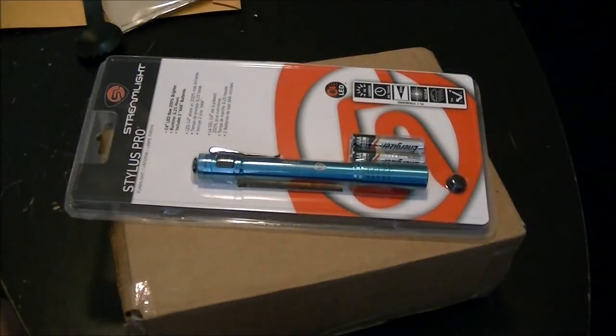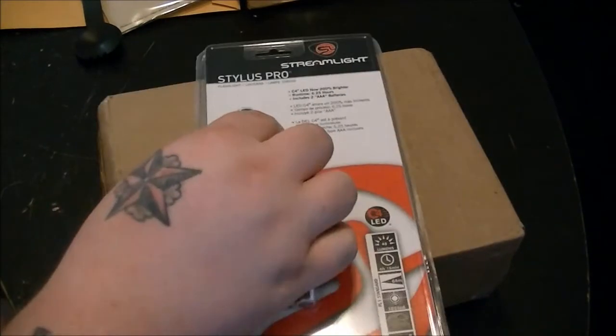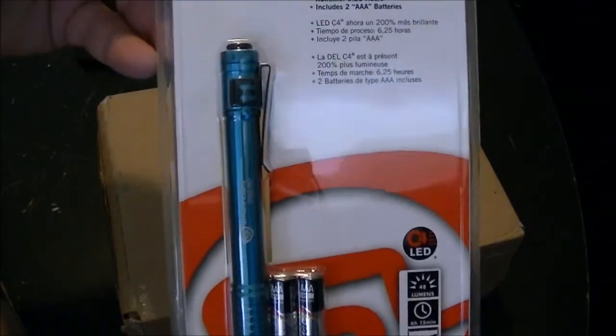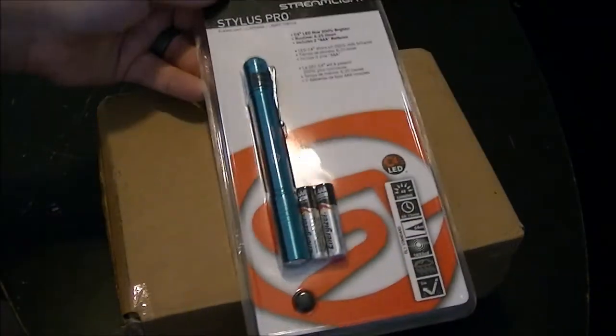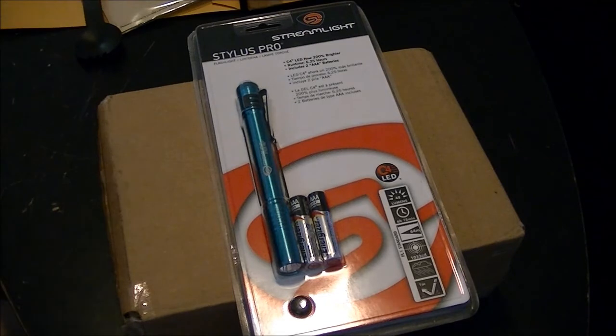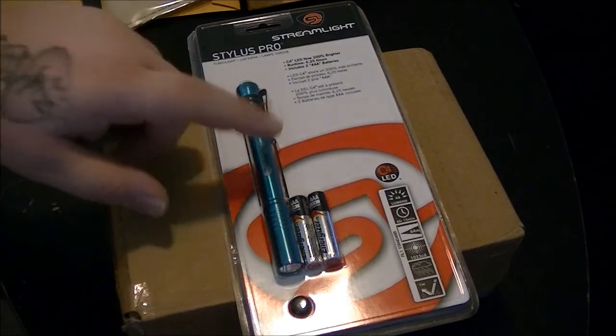This one I bought to take on the cruise with me, just because I want to have an extra flashlight. When I was looking on eBay, I noticed they came in a bunch of different colors. This is the Streamlight Stylus Pro — I know a bunch of you already have this. It comes in camouflage, red, blue, black, silver, orange, and orange camouflage. My favorite color is red but this blue one just stood out to me, so let's open it up.